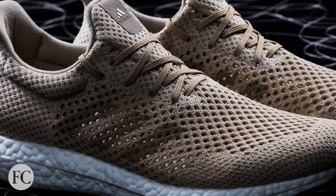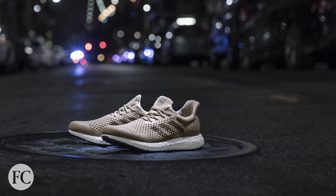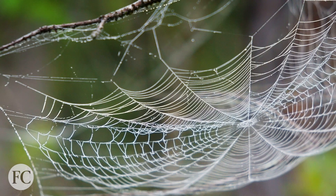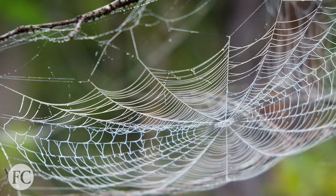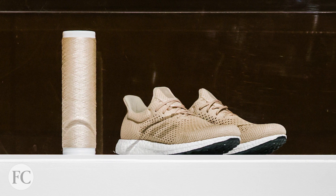Hitting the market in the coming months will be an Adidas shoe that can decompose like the food waste in your trash. Unveiled late last year, the shoe is made out of a biodegradable fiber designed to replicate a spider web. I recently sat down with the CEO of the company behind that product to get a more in-depth look at how exactly the shoe is made.